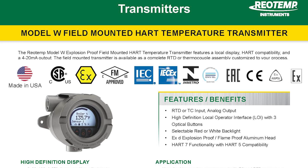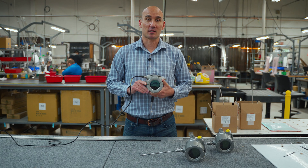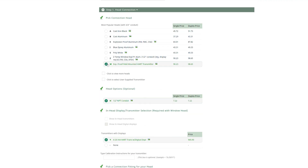The Model W carries a wide variety of explosion-proof approvals to meet your application needs. Visit RioTemp.com to use our online product configurators, or give us a call to specify your Model W temperature transmitter.